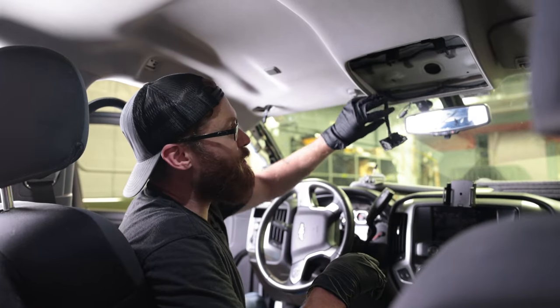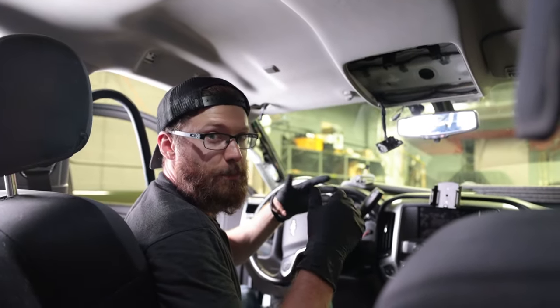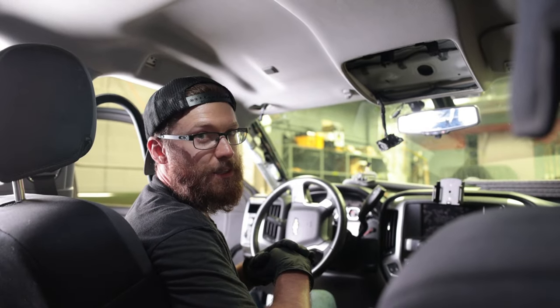That is how you remove the overhead console in your GM truck. Hope the video was helpful. If you have any comments or questions, leave them down below. We'll see you back in the next video.